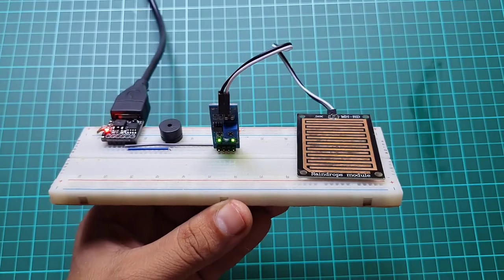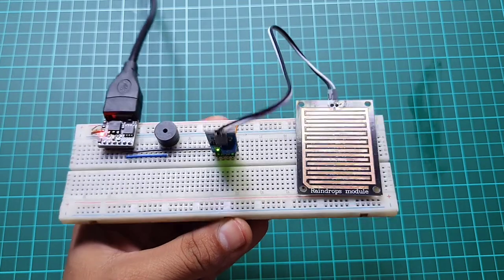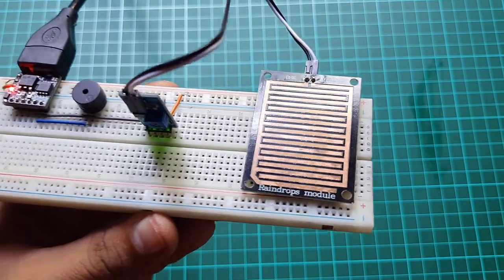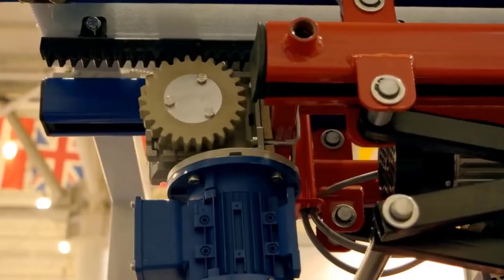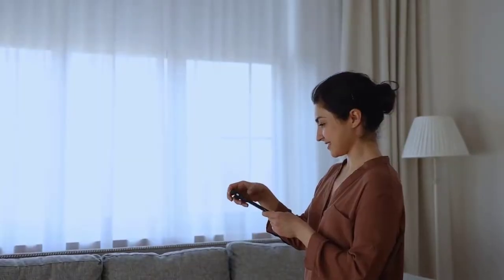In this project we will connect the rain sensor to the DG Spark ATtiny85. From the analog pin of the rain sensor we get a value which is then compared with a predefined value. If the analog value is less than the predefined value, it will turn on the buzzer. You can also add a relay and attach a motor to automatically close windows.